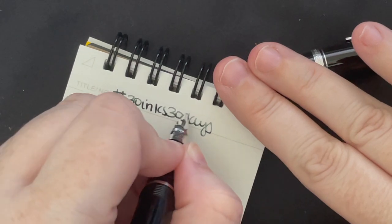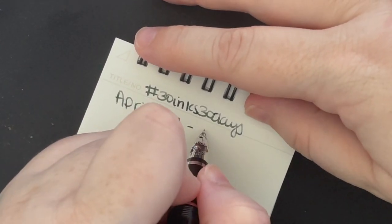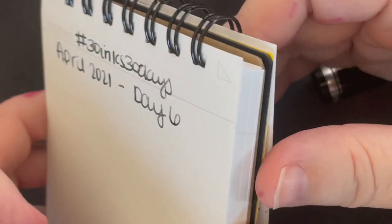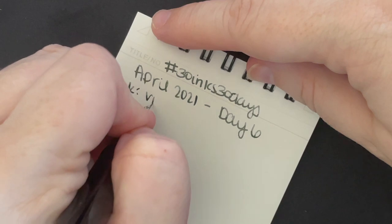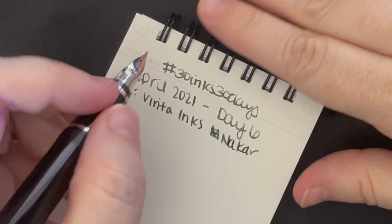30 days — the first one is always easy and then I want to be consistent, so I have to check it every single time even though I know what I'm doing. April. This is a shimmer ink, day six. When I said I was going to use a more business-appropriate ink, this isn't the one I had in mind, but this is the one I was like, oh wait, I want to use that ink, so I changed my mind. The ink is Vinta Inks Nakar. It also has another name, which is Mother of Pearl 1934. We're going to write that all out here too.